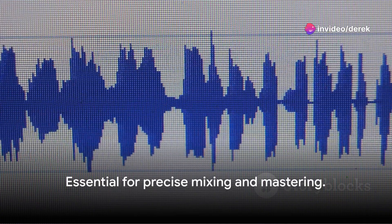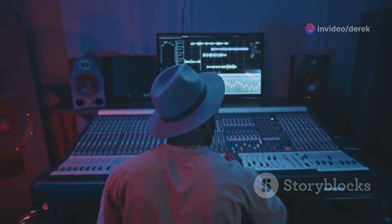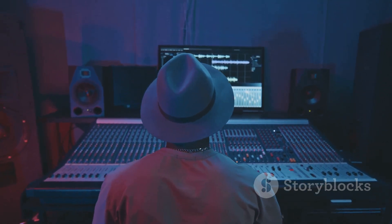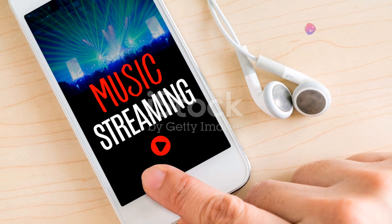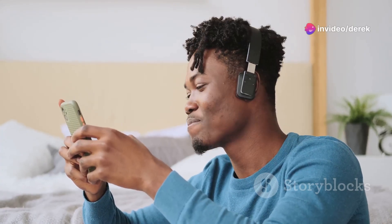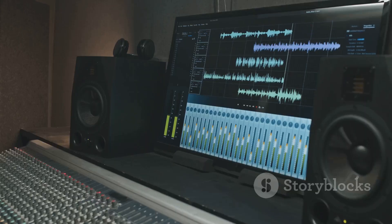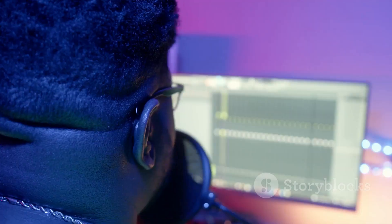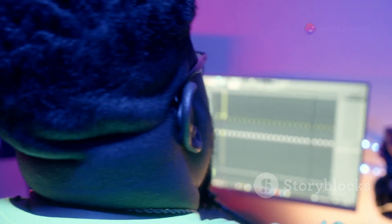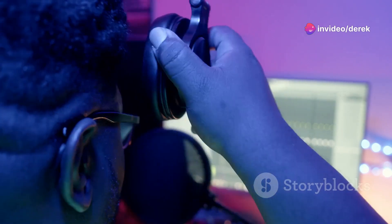Whether you're tweaking the low end of a bass track or adjusting the shimmer on a hi-hat, what you hear is what you get. And let's not overlook the convenience of Bluetooth connectivity. In an age where mobility and flexibility are king, the ability to stream audio wirelessly from any device directly to your speakers is a game-changer. This feature is particularly useful for those spontaneous moments of inspiration when you find just the right sample on your phone and want to hear it blasted through robust studio monitors.